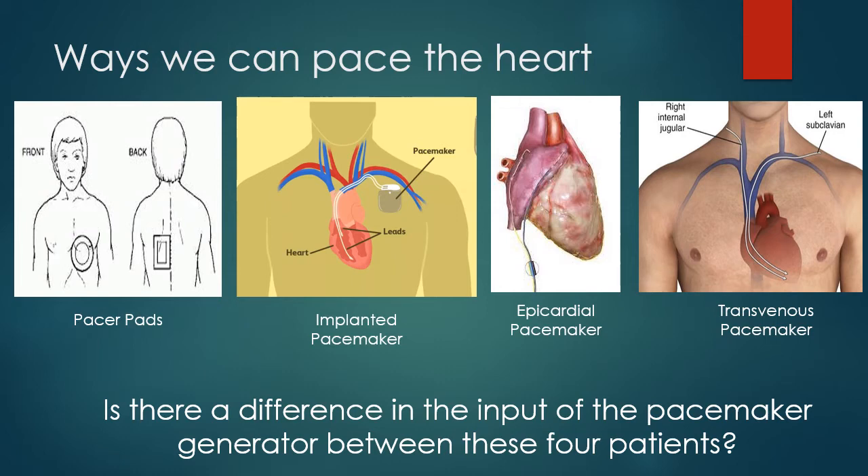Pacer pads and transvenous pacemakers are your two big options for emergency pacing. Both can be used with more advanced portable defibrillator machines. Pacer pads are more straightforward — you throw them on, turn up the current, and hopefully start to get capture. In most cases you're just going to override the intrinsic rhythm and raise someone's heart rate to a reasonable amount because the person has no cardiac output, is symptomatic, blood pressure is less than 90, and MAPs are less than 60. A transvenous pacemaker is going to take about 20 minutes — you're putting in central access, donning sterile technique, and finding all the equipment.